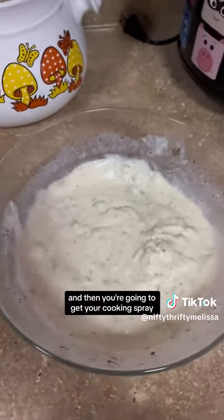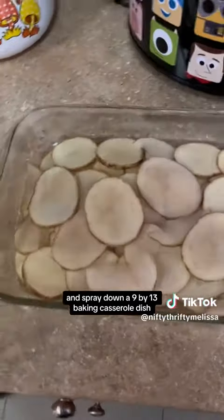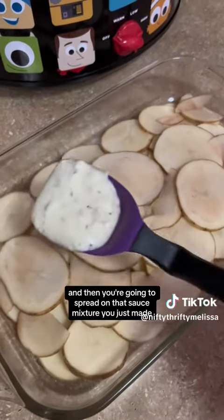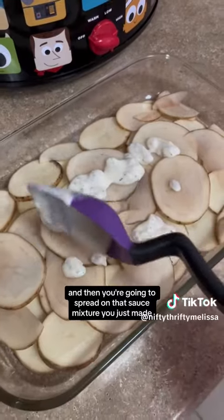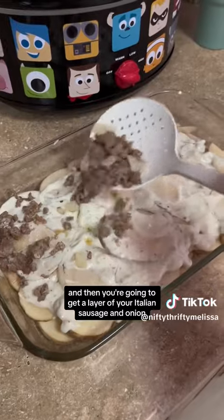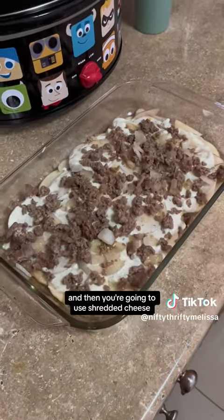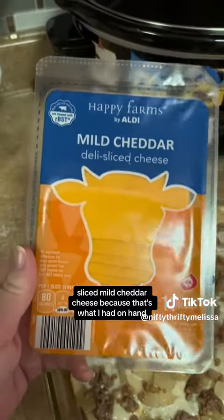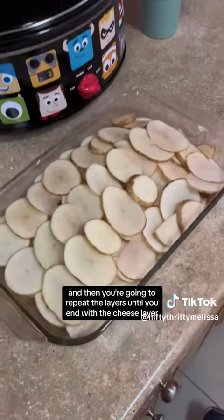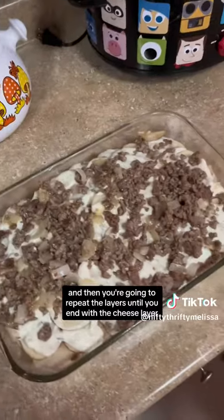Get your cooking spray and spray down a 9 by 13 baking casserole dish. Then get in a layer of potatoes and spread on that sauce mixture you just made. Then get a layer of your Italian sausage and onion — don't forget to drain that mixture. Then use shredded cheese, or in my case sliced mild cheddar cheese, because that's what I had on hand. Repeat the layers until you end with the cheese layer.